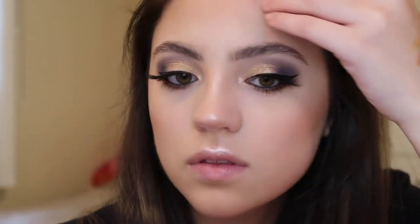Before we test out the lip products in the collection, I'm going to apply my highlighter. I'm using the Kylie Cosmetics highlighter in the shade Ice Me Out. I'm just going to apply this to my cheekbones, the bridge of my nose, my cupid's bow, and a little bit above my eyebrows.